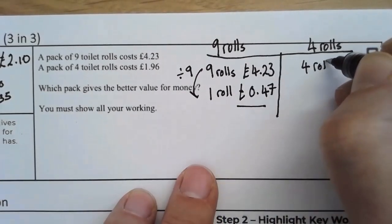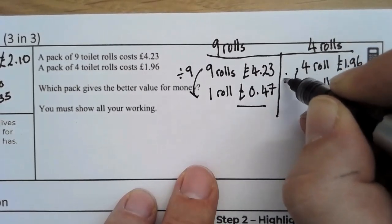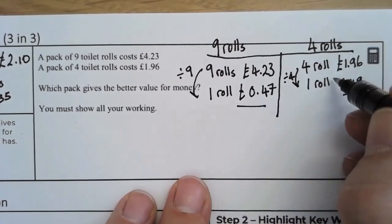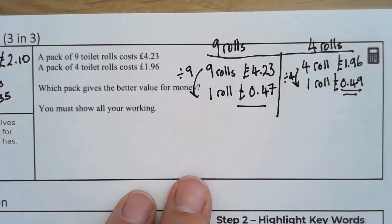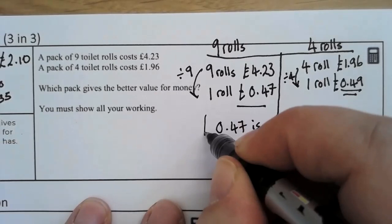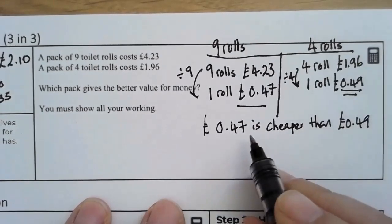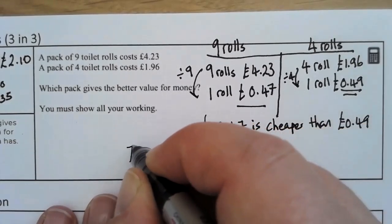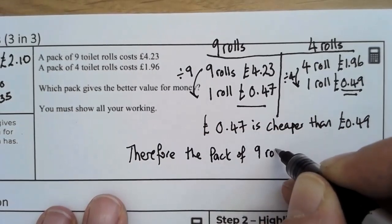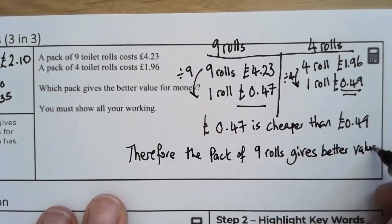We'll do the same for the four roll pack — I'm going to divide both sides by four. We can see that the nine roll pack at one roll costs 47 pence, which is less than the cost per roll in the four roll pack. Therefore we need to write our conclusion. This is an optional sentence, but we do need to state which is better value.